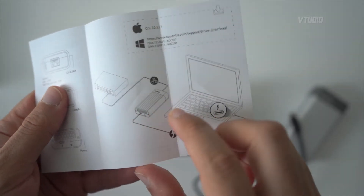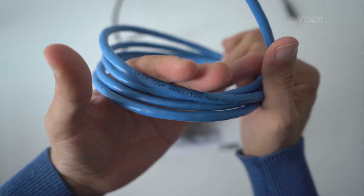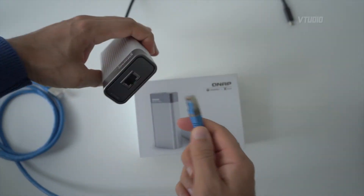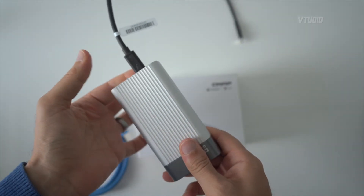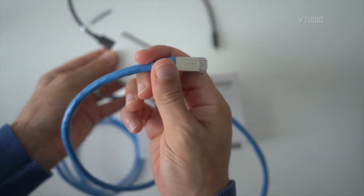I've got a Cat6A cable here for my 10 gigabit ethernet. I simply plug one side into the adapter, Thunderbolt cable into the adapter, and the connector side I'm going to plug directly into my NAS drive.